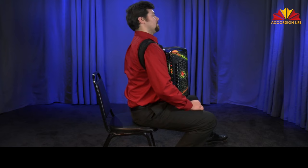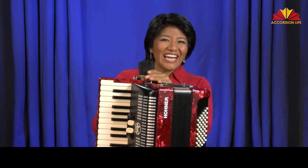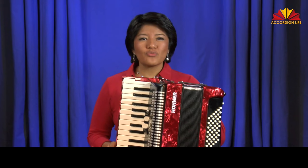Shoulder straps. The left shoulder strap, closest to the bass, should be tighter than the right strap. Adjust it until your chin is directly above the point where the grill and the keyboard meet.